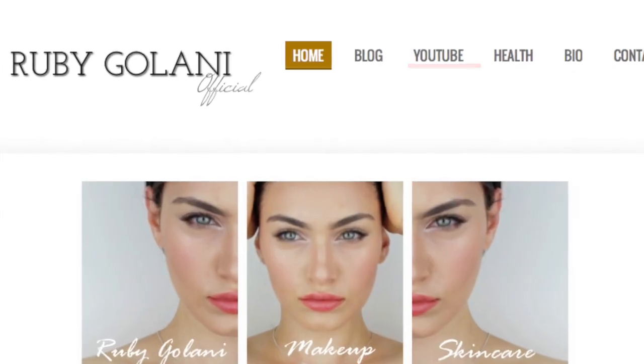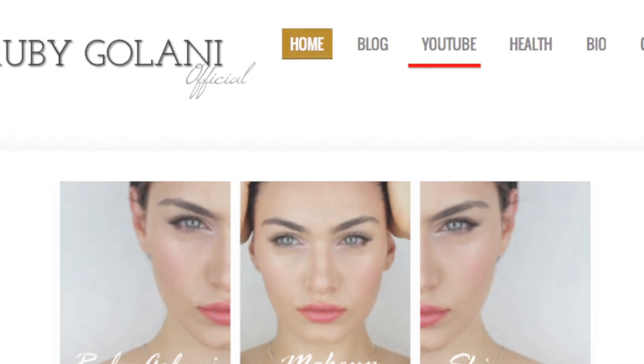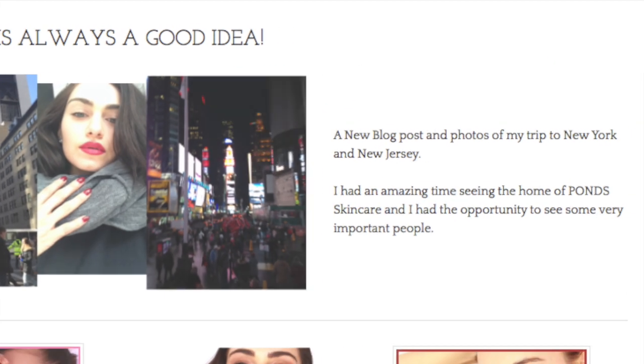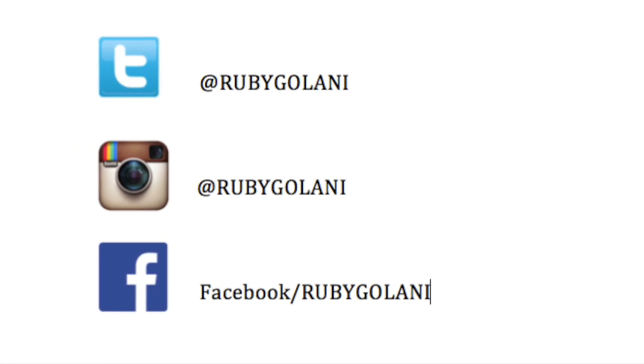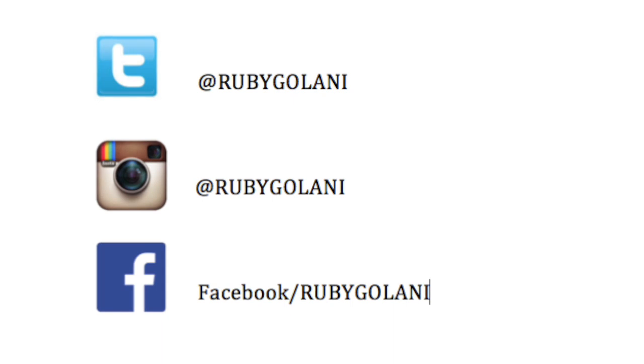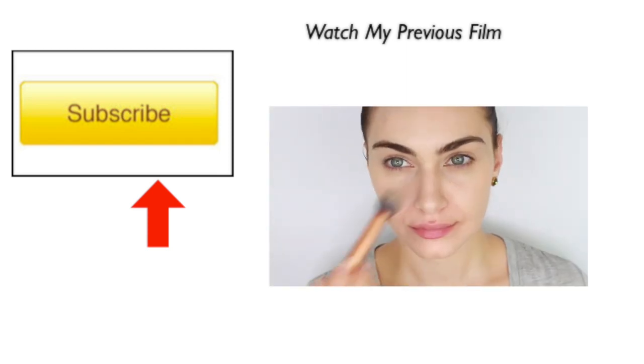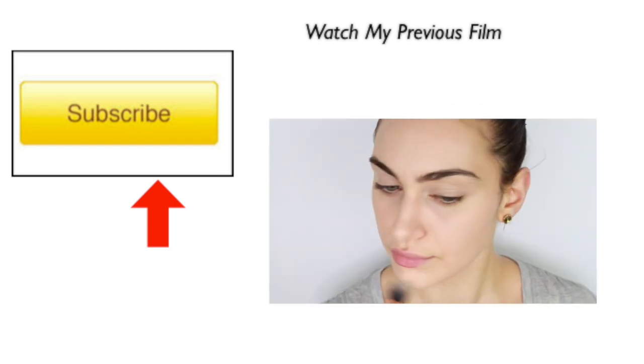And that is my evening skincare routine done! I hope you enjoyed this get-ready-with-me video. For a full list of products please visit my blog — there's a direct link in the description below. I'm also on Facebook, Instagram, and Twitter, so it would mean the world to me if you followed and liked my pages. Thank you so much for watching, and I hope you subscribe to my channel for more videos. See you in the next one, bye!